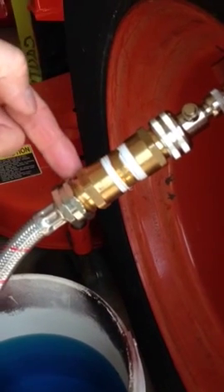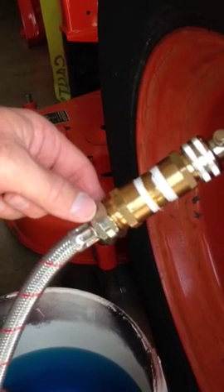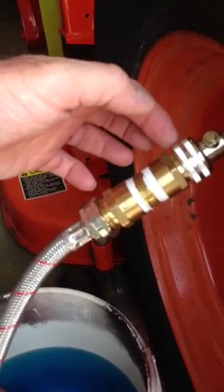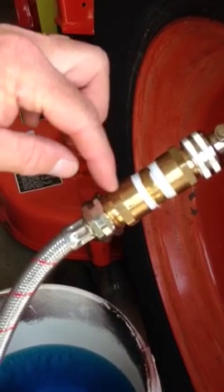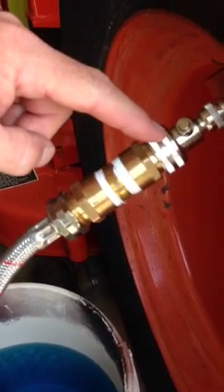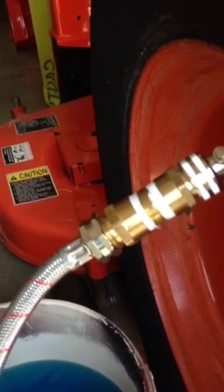These fittings go from the washing machine hose — basically it's a double male adapter to allow this female garden hose to connect to this female garden hose. Pretty simple.